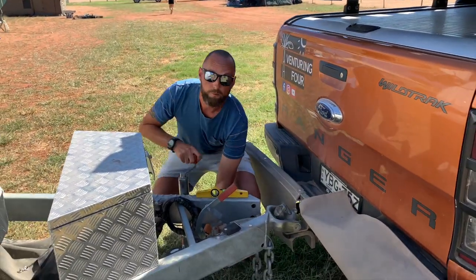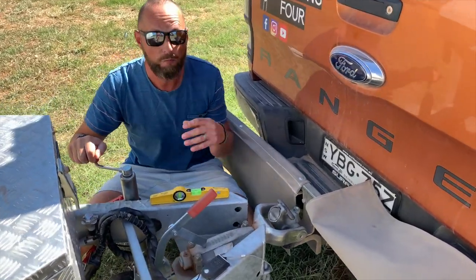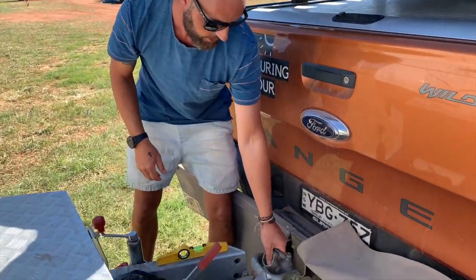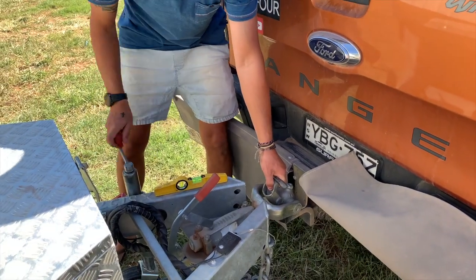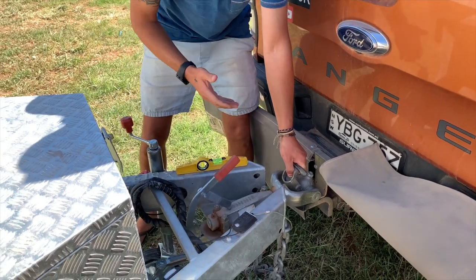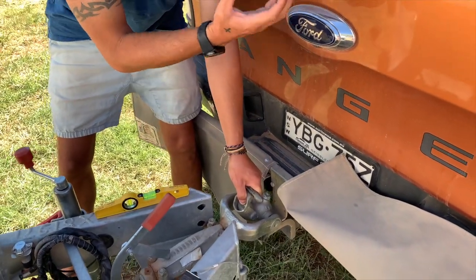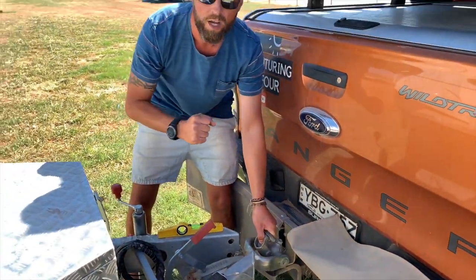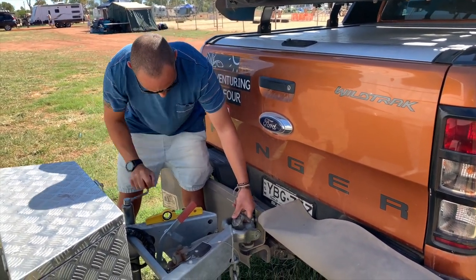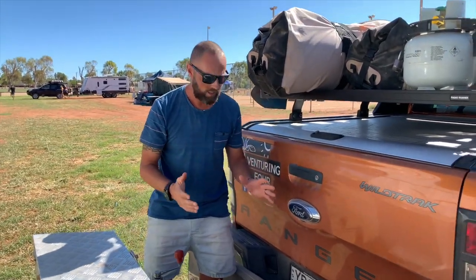I do have the fully articulated hitch on this — this is the Alko 50 mil ball one. Some of you may have a standard one; the only difference is it's fully articulated. But I should be able to simply push this up and jack this up without any force on the caravan or the car. Usually what happens is if the tow ball is caught, it's going to raise the car up and you'll be struggling to wind her up. There you go — that was pretty simple.